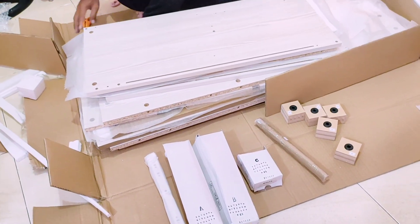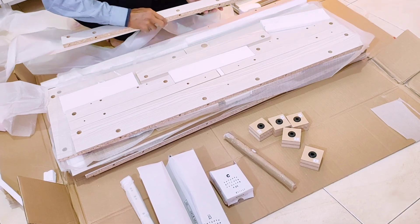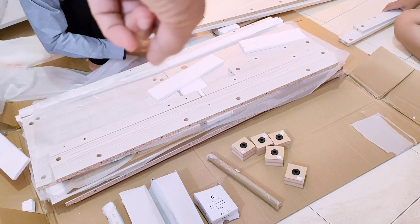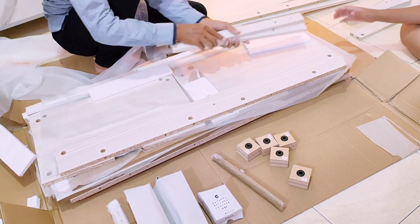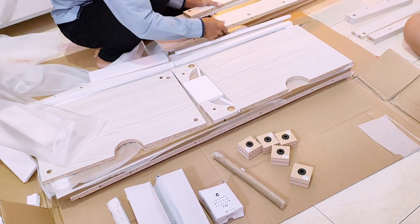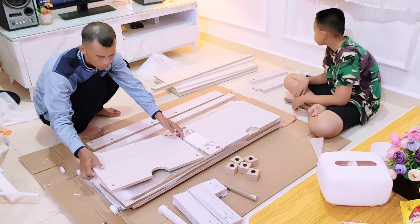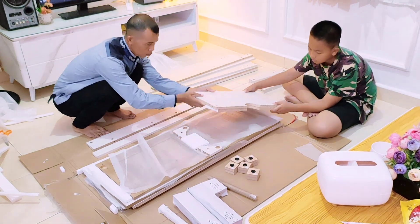Unboxing paketnya dilakukan di malam hari lepas isya. Pak suami sebetulnya sudah berpakaian rapi mau pergi yasinan ke tempat teman kerjanya yang orang tuanya meninggal. Kata pak suami mau unboxing dulu sebentar, nanti pas pulang dari yasinan baru bakal merakit meja dapur ini.